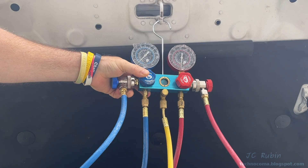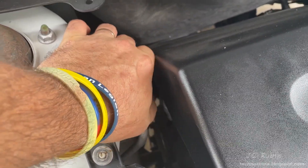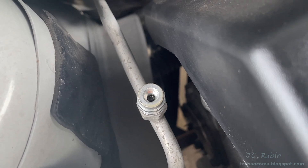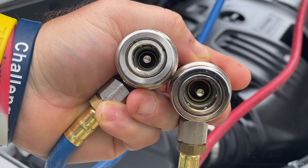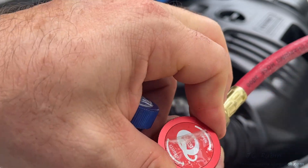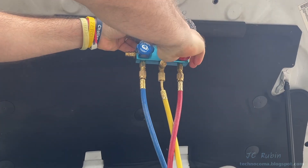So we'll break out the gauges. I'll take my protective cap off the high pressure side, which is much easier to access than the low pressure side. The high pressure fitting is larger than the low pressure fitting, so you can't put the hoses on wrong. High pressure is red and low pressure is blue. Make sure the valves on both hoses are turned to the closed position — that's anti-clockwise. The same applies for the valves on the manifolds, but closing those is clockwise.